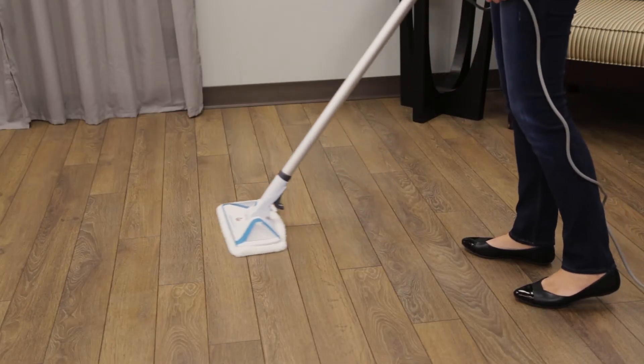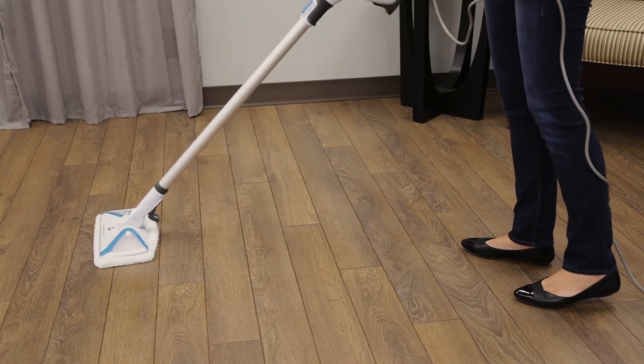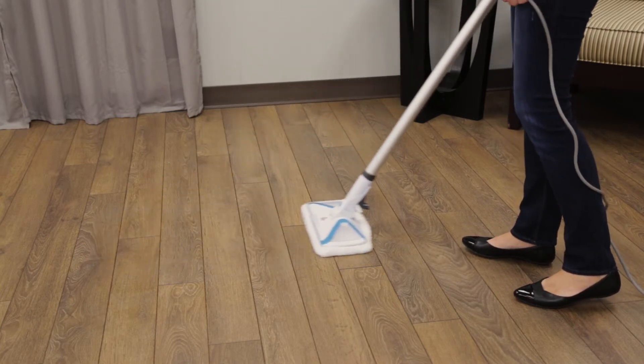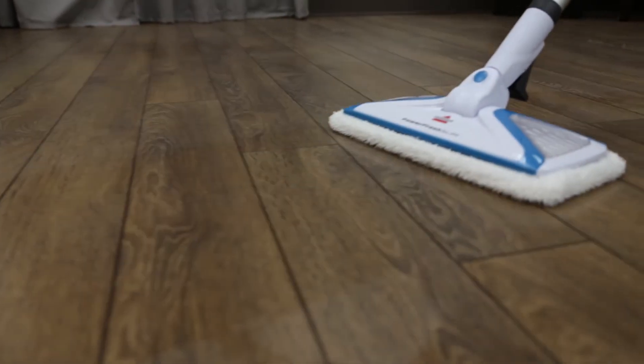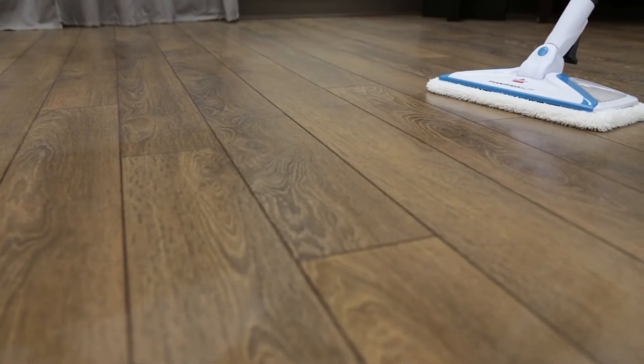For best results to sanitize an area of your floor, use the microfiber cloth pads and slowly and evenly stroke your steam mop back and forth at least three times over the area using continuous steam.